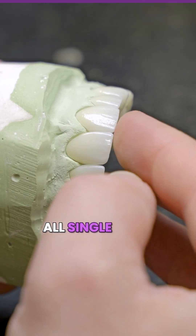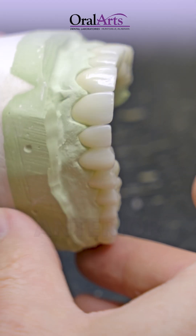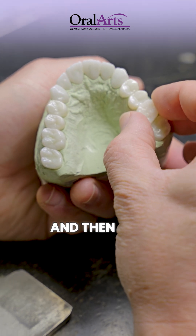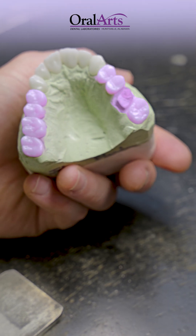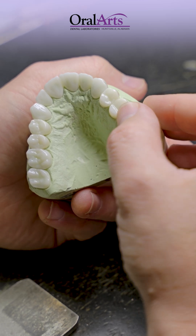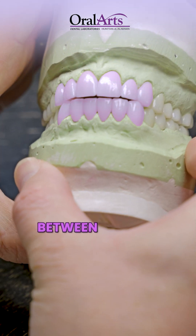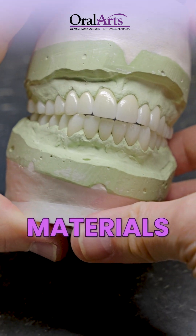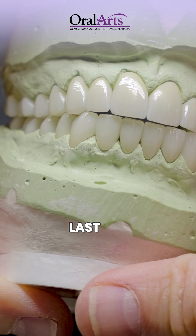All full zirconia, all single unit. We've utilized anterior zirconia up to that first bicuspid, and then our Element Z zirconia in the posterior actually ended up very effectively matching the shade, so there's a nice transition between the two materials, but it looks very accurate in the respects for the different materials.